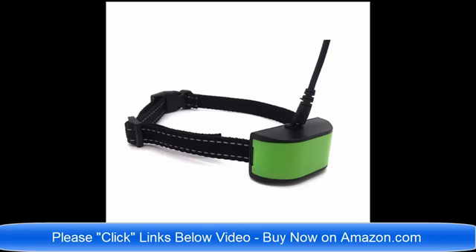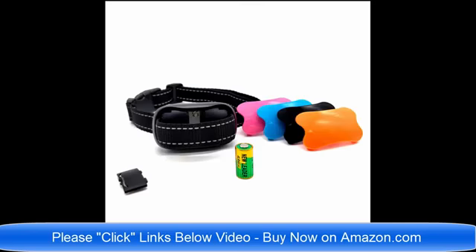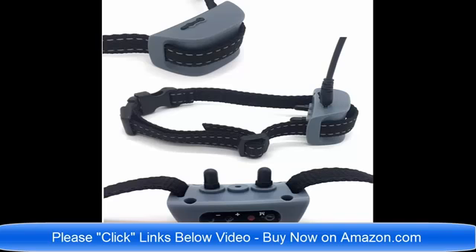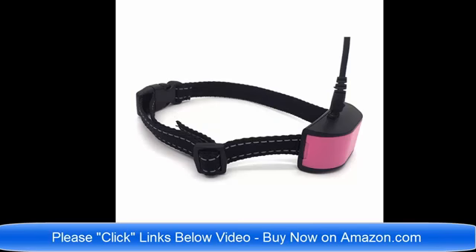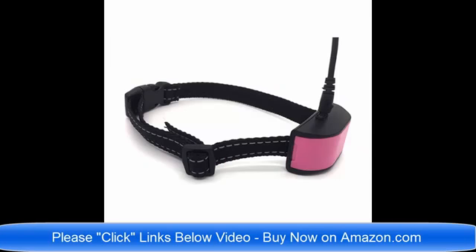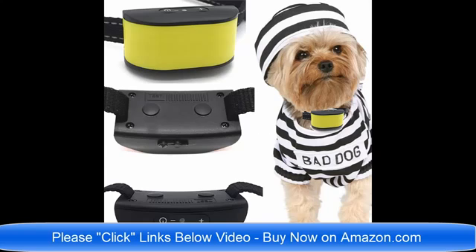Hello and good day! We have so many brand new no-bark dog collars on Amazon.com. I am going to list all of the links below this video. We have static shock no-bark dog collars, we have vibrate no-bark dog collars, we have dog collars for small dogs, we have no-bark dog collars for large and medium sized dogs, and we have rechargeable no-bark dog collars and dog collars for small dogs four pounds to eight pounds.